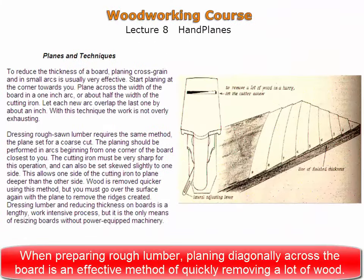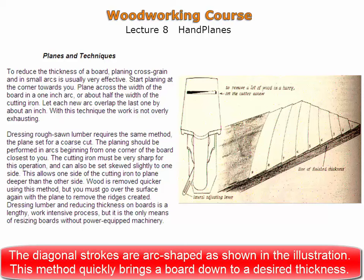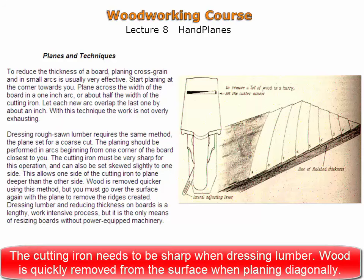When preparing rough lumber, planing diagonally across the board is a very effective method of quickly removing a lot of wood. The diagonal strokes can be in the shape of an arc as shown. This method quickly and effectively brings the board down to a desired thickness. The cutting iron will need to be very sharp when dressing lumber. Wood is quickly removed from the surface when planing diagonally, but small ridges left over will need to be removed afterwards.